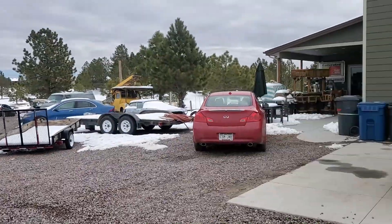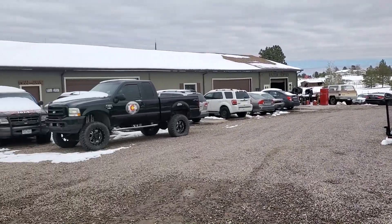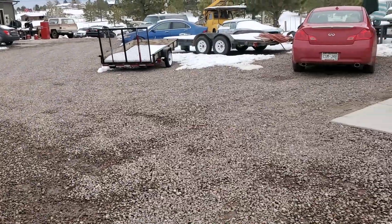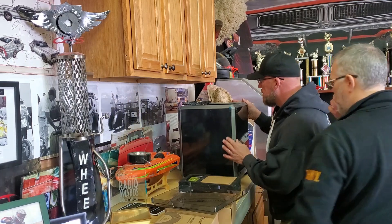We've got our Creality printers here and we're about to head into Willie's place. He's got a few cars as you can see, so let's take it inside and get it set up.